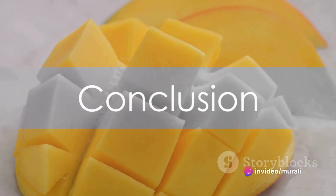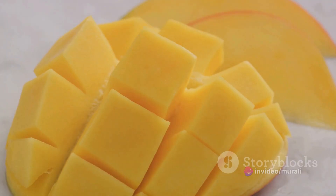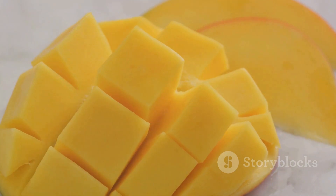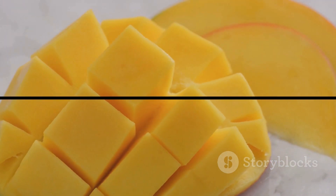So next time you find yourself with a mango in hand, consider turning it into a mango kulfi. It's a sweet, satisfying, and surprisingly healthy way to enjoy this beloved tropical fruit.